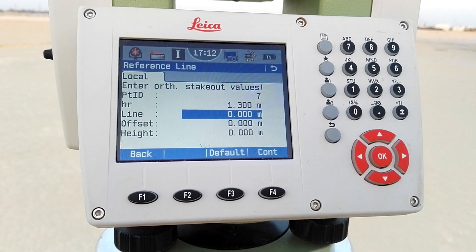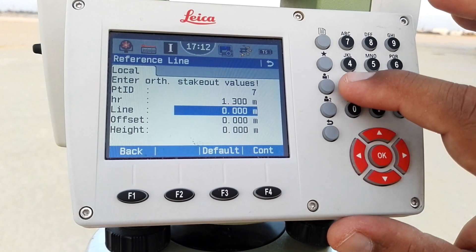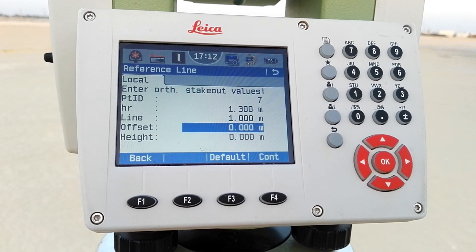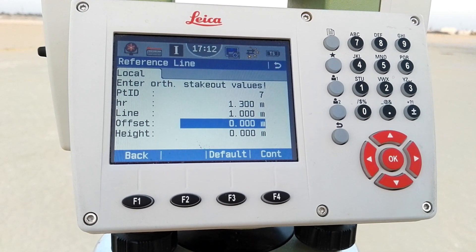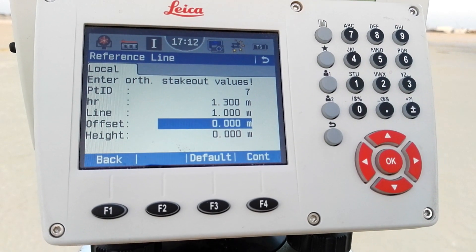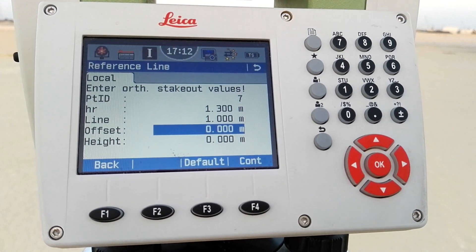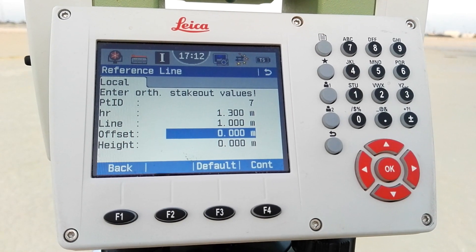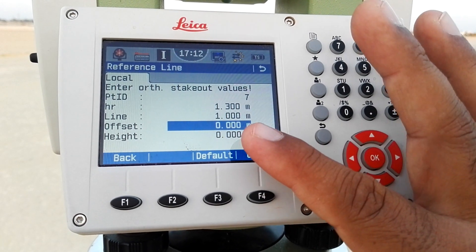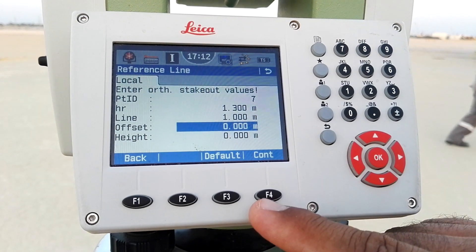The 'line' value is the distance from the first point along the reference line. I give 1 meter from the first point. The second option is 'offset'. As I have explained in previous videos, when making an offset we consider the first point: if you are standing at the first point looking towards the second point, the right side is positive and the left side is negative. I leave the offset at 0 for now, making just 1 meter from the first point, then press F4 to continue.